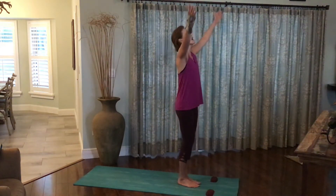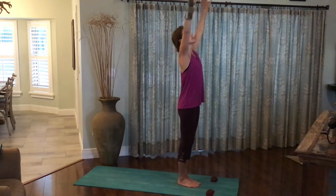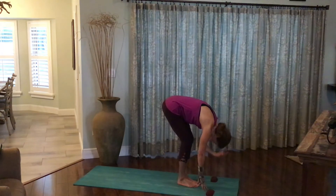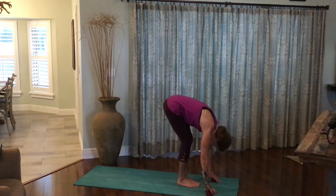Inhale the arms out and up. Exhale, forward fold all the way down to the earth. Let the crown of the head relax. Let the arms hang freely. Palms and fingertips to the earth. Let all the tension drain out of the head, neck, and shoulders.